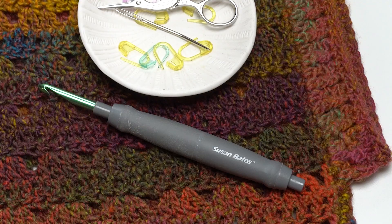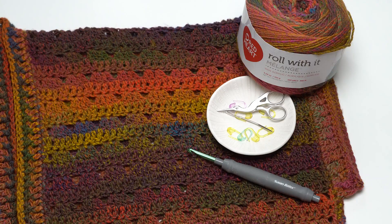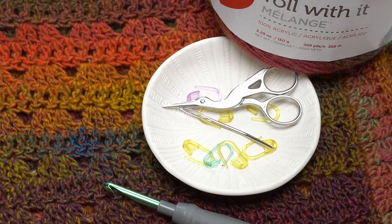To make this pattern you'll need a US K 6.5 millimeter crochet hook. You'll also need either four or five cakes of Red Heart Roll With It Melange depending on what size you want to make. The sizes are misses, which goes up to a 65 inch bust, and plus, which goes up to a 77 inch bust. This is meant to have an oversized fit but you can pick the size for the fit you desire. You'll also want your standard crochet supplies: stitch markers, scissors, and a yarn needle for weaving in ends.